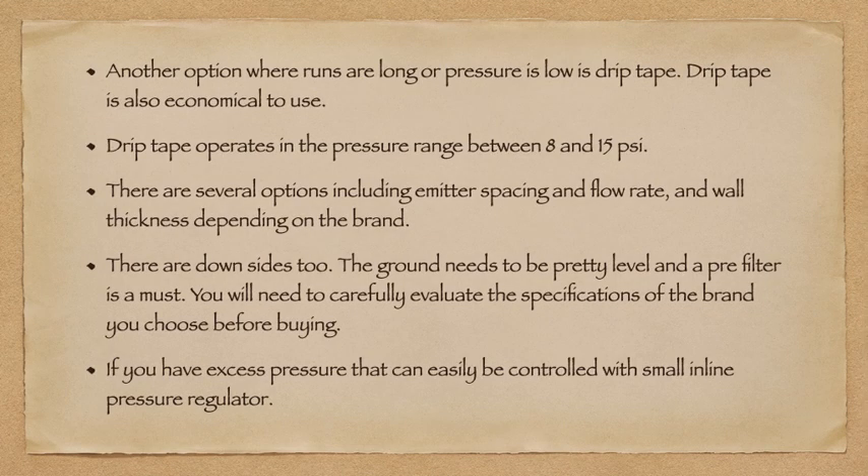Another option where runs are long or pressure is low is drip tape, which is also very economical. Drip tape operates in the pressure range between 8 and 15 PSI, with several options including emitter spacing, flow rate, and wall thickness depending on the brand. There are downsides — the ground needs to be pretty level and a pre-filter is a must. Carefully evaluate the specifications of the brand you're choosing to make sure it's compatible with your conditions. If you have excess pressure, that can easily be controlled with a small in-line pressure regulator.